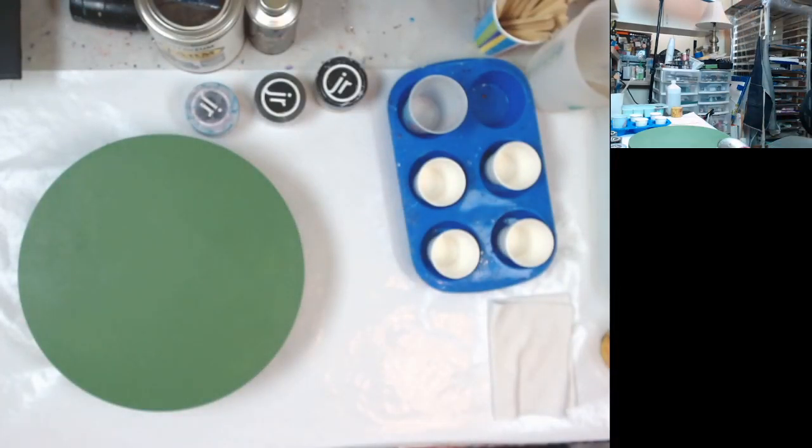Well, hello all my Fluid Art friends. Let me get my chat up. Let me see if I can get it up quicker than I did before. Hang on a second, I'm going.